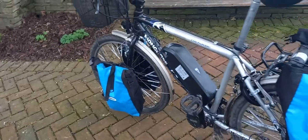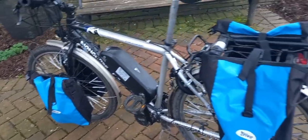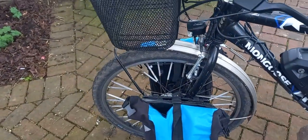Sixty quid I think it was back in the day. I put the rear carrier on, I put the front carrier on for the bags, and I put the basket on the front. I need to tidy up the aesthetics.